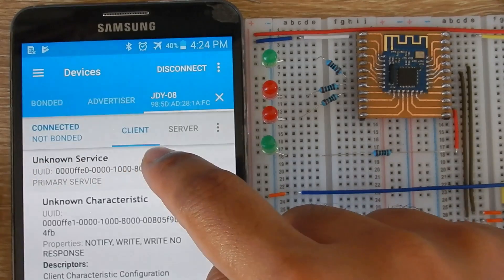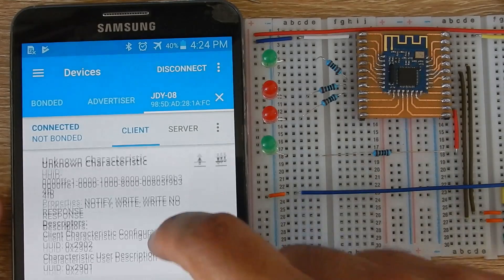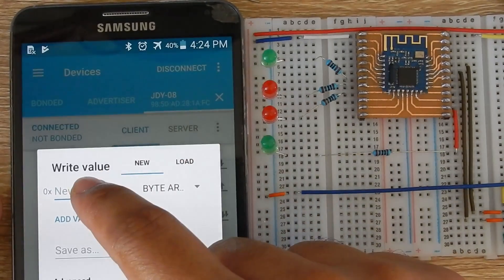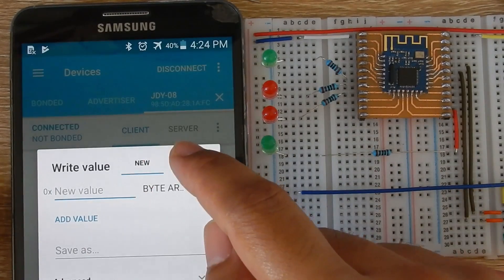You will see there are three services. Open the first service. There are two characteristics in this service — the first characteristic is for serial communication and the second one for the app control.